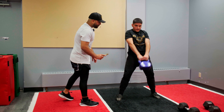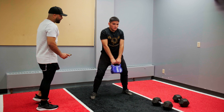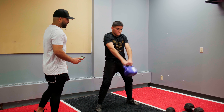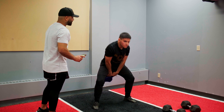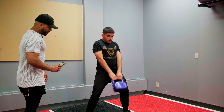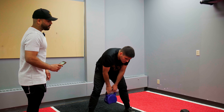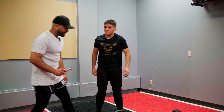Come on. Breathe. Little fighter, buddy. Let's go. Breathe. Hips. 20 seconds. Come on. Time. Okay.